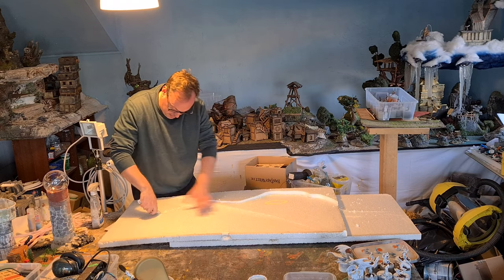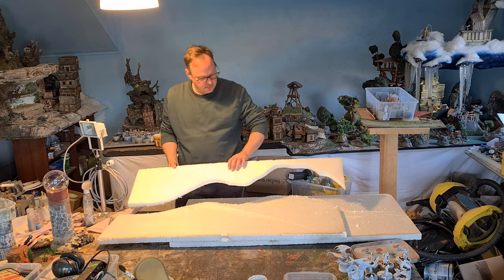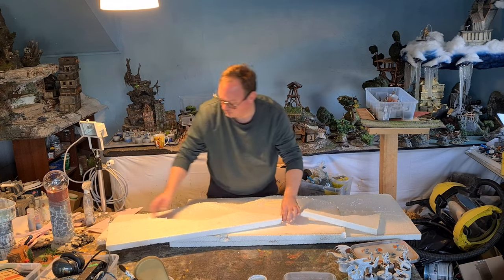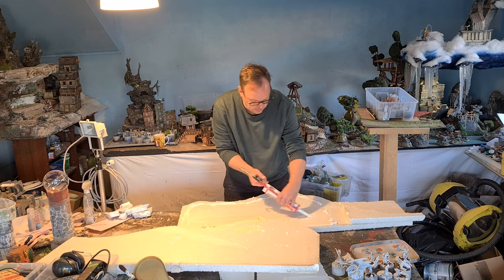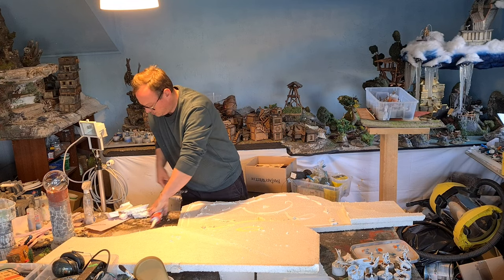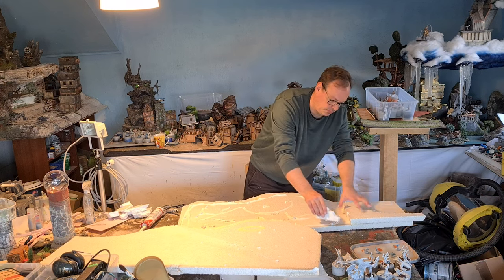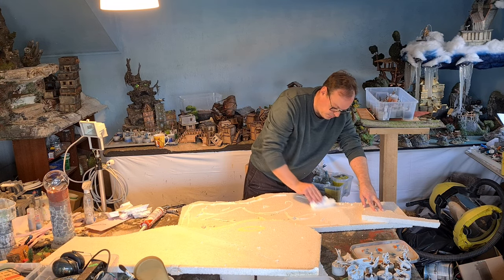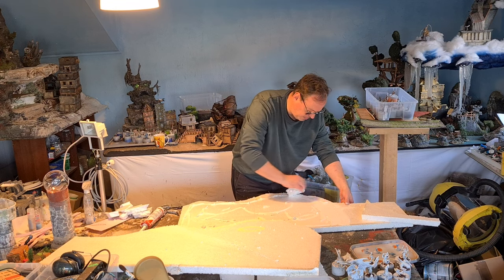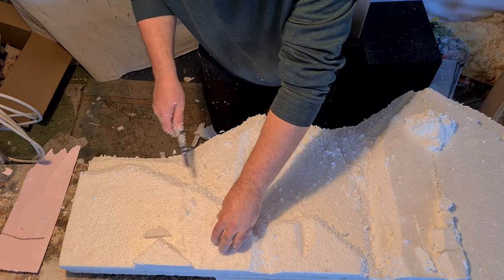Cutting out a rough shape with a knife, using the off-cut to bulk up the bottom section. I'm using acrylic caulking to glue everything together, flattening out the caulk with a piece of styrofoam. The thinner it is, the faster it sets — but if it's too thin it doesn't stick, and if it's too thick it takes ages. Carving in some basic cracks.